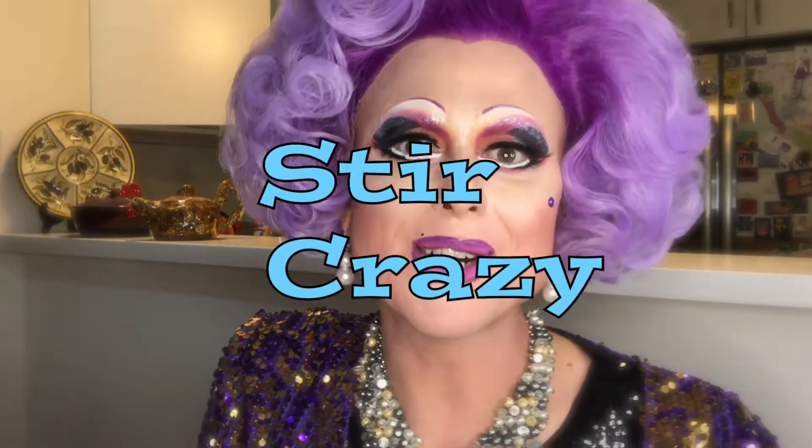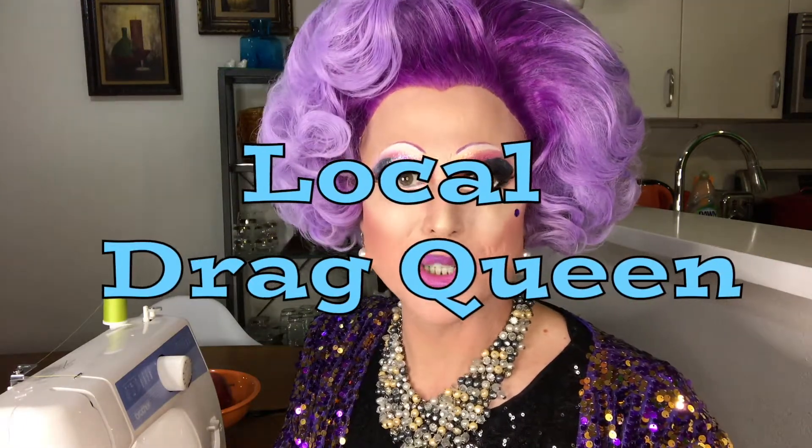Oh, hello. I was just talking to my mother. Welcome to Stir Crazy, the cooking show and craft show for shut-ins like you. I'm beloved local drag queen Elsa Touche, and this is my dining room.